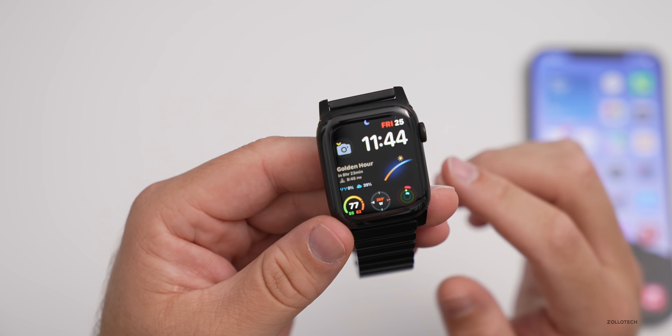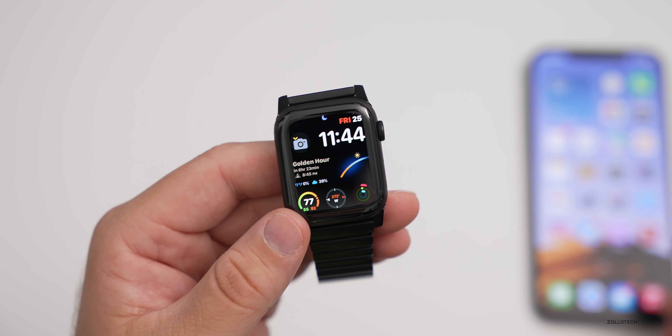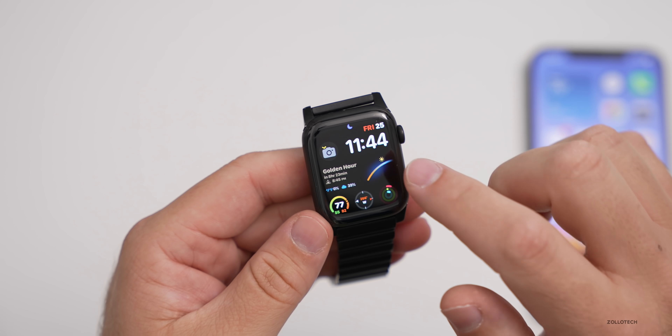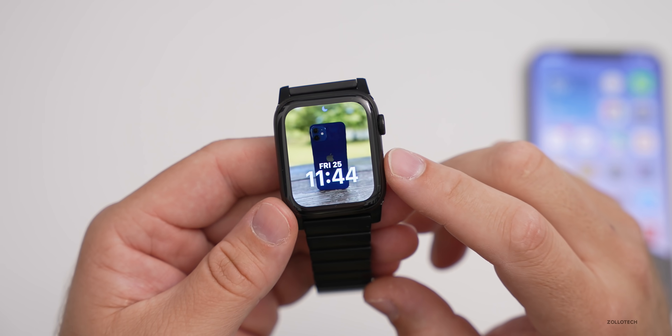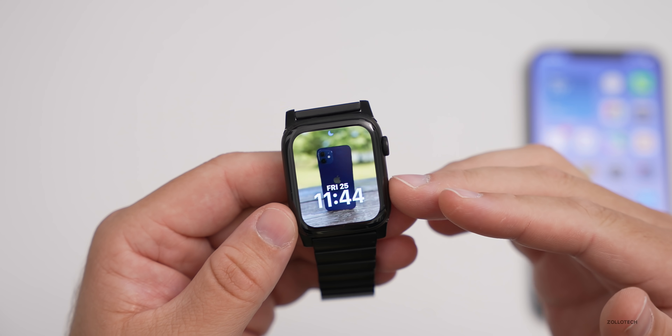As far as what's new in this specific build, there are two major things. The first has to do with the portrait watch face. This is something Apple announced with watchOS 8 but we haven't seen yet. If we go over to this watch face, you can see this is the new portrait watch face.